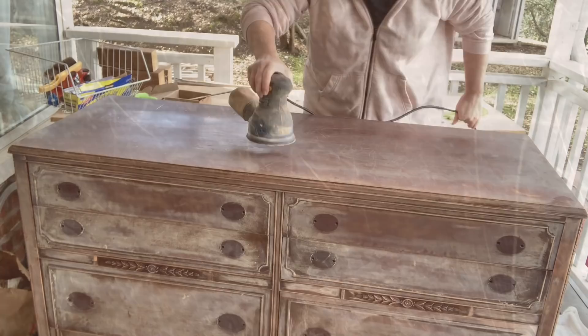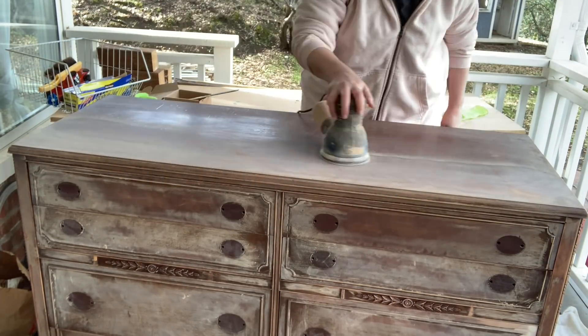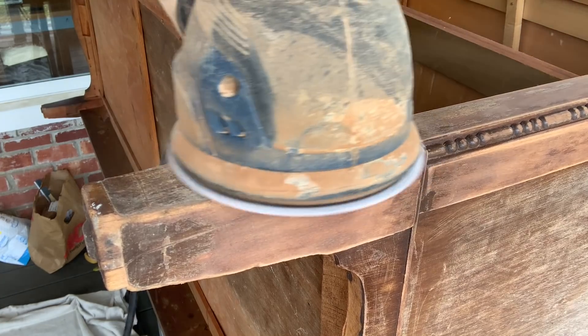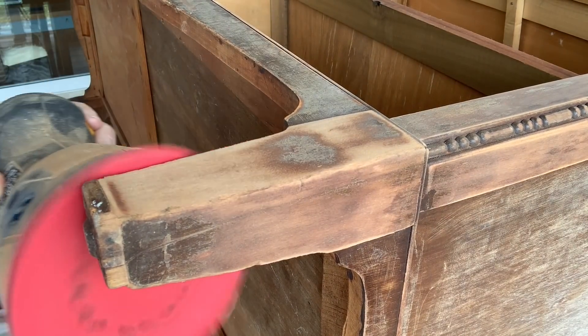Let's go back to the top of the dresser. Seeing just how scratched up it was, I knew the best thing to do would be to give the top a good sanding, otherwise we would be able to see the scratches through the paint. So back came my orbital sander again with a 220 grit disc and together we got all those scratches off. Now it was time to prep the base because I was going to try a paint wash on the legs and apron — I sanded off all that old finish and dark stain.